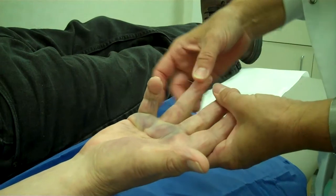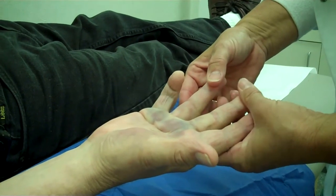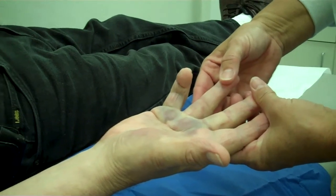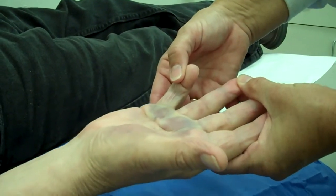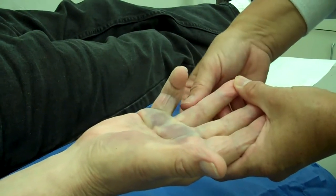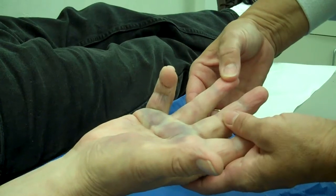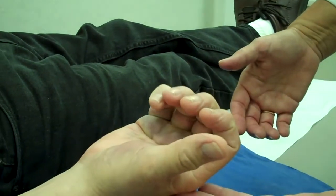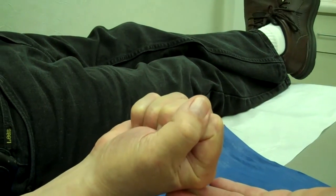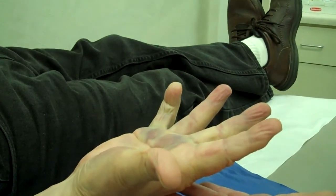Dr. Conkle just manipulated his right ring finger. He had the Xiaflex injections about 36 hours ago. The patient heard a pop at home, but Dr. Conkle also straightened the finger out a little bit. So now we're just going to have the patient make a fist, and then we're going to have them stretch right back out. Very good. Excellent.